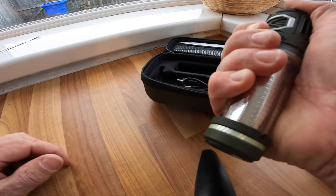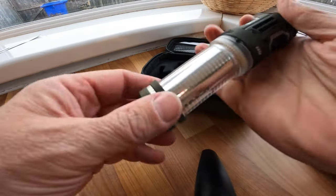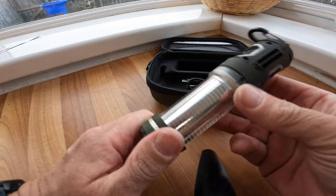It's a nice unit, feels nice, tiny in your hand. A couple of features to note straight away.